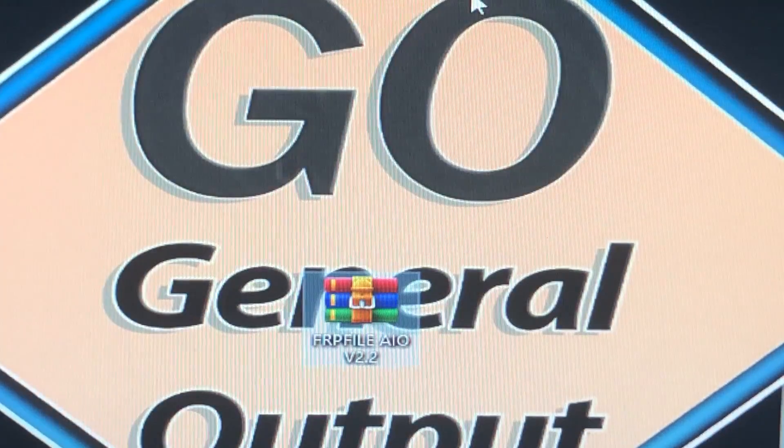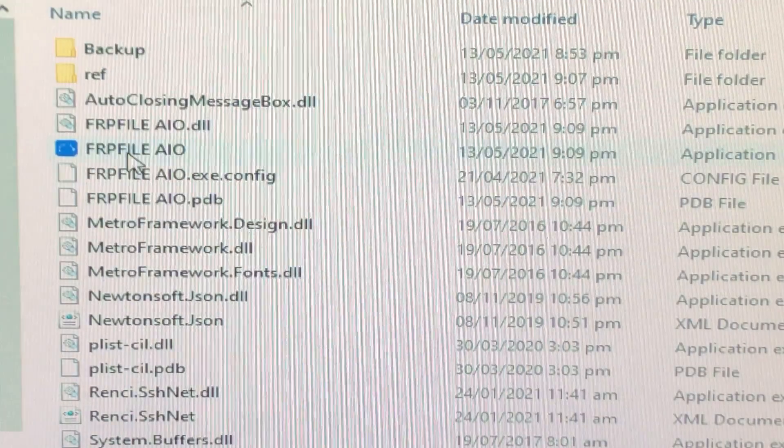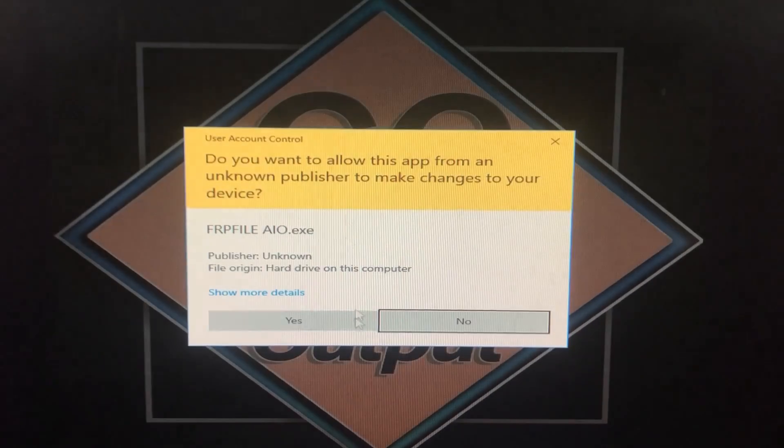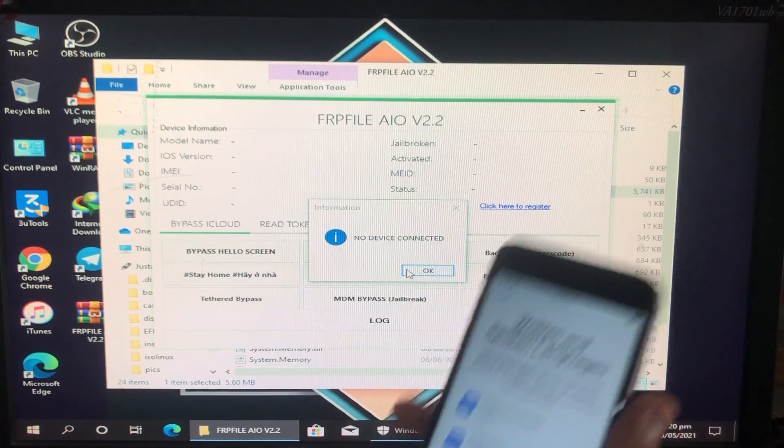Here is the extracted folder. I'm going to open it and open the tool from right here, run it as administrator, and click Yes. This is the tool right here, and I'm going to connect my iPhone to it.